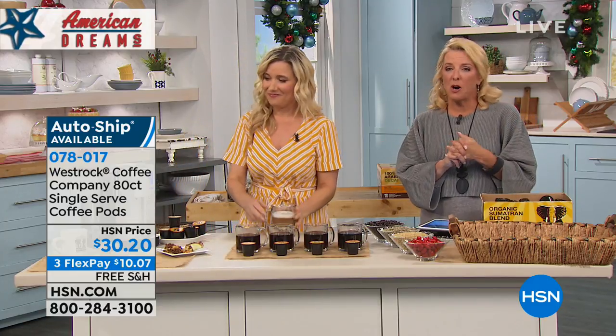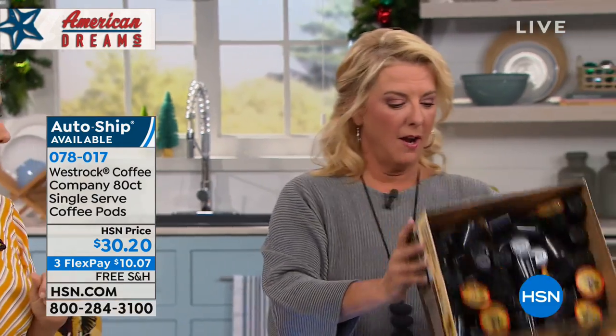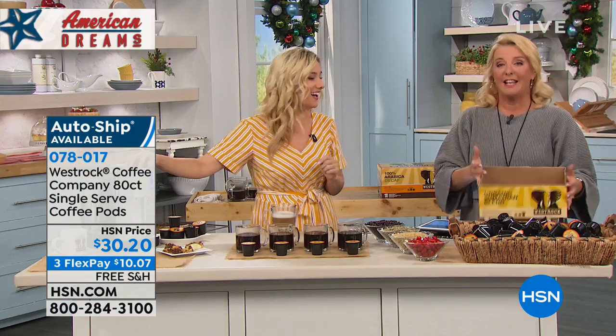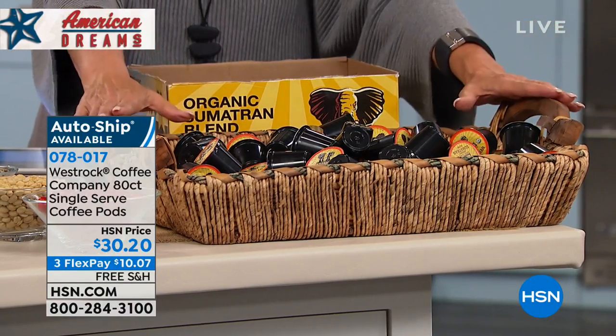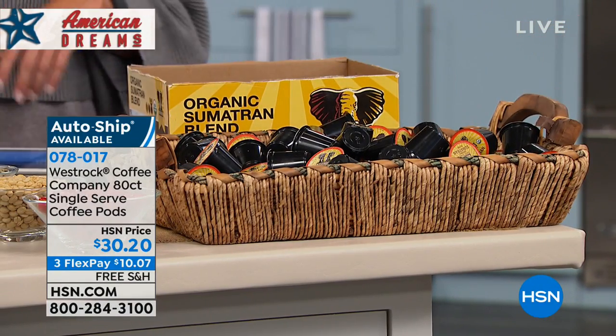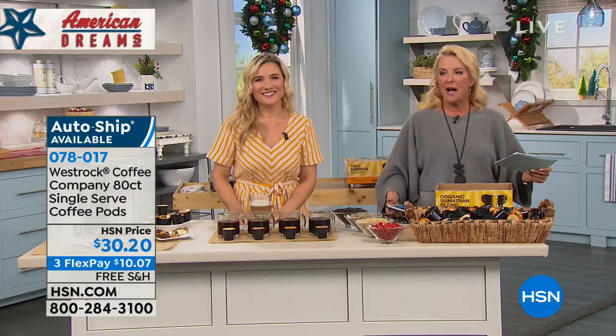Whether it's for the whole gang or just you and your partner, you can enjoy a really fresh, delicious cup. 80 cups — that is a whole lot of coffee. Only $30.20 with three flex pays, and free shipping. Thank you, Amy!